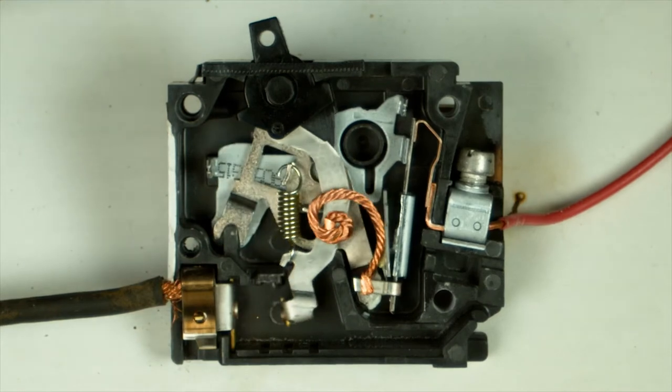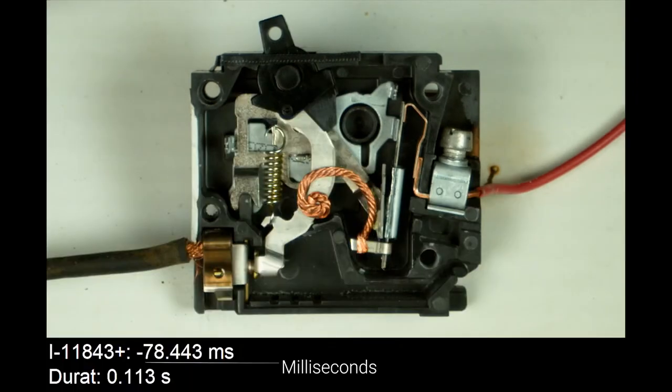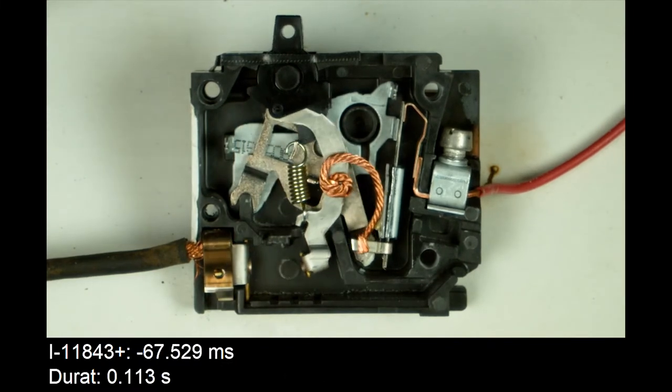The second way that a breaker protects is through magnetic protection. The magnetic function of the breaker is there to protect against a short circuit condition where a very large amount of current flows. You want that breaker to trip right away because the heat produced is enough to cause damage to a circuit in a very short period of time. As you can see from the video, when a short circuit current is applied, the breaker reacts very differently. It's not just going to bend a bimetal strip, but it's actually going to use a magnetic force generated from that current flow to cause the mechanism to trip and the breaker to open the circuit. It acts like an electromagnet — the current creating a magnet which pulls the trip mechanism. This needs to happen very fast and, as you can see from the video, it happens in just a fraction of a second.